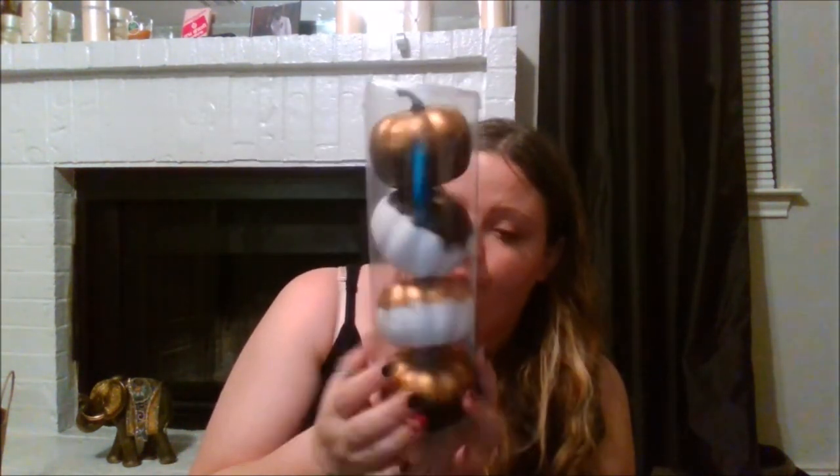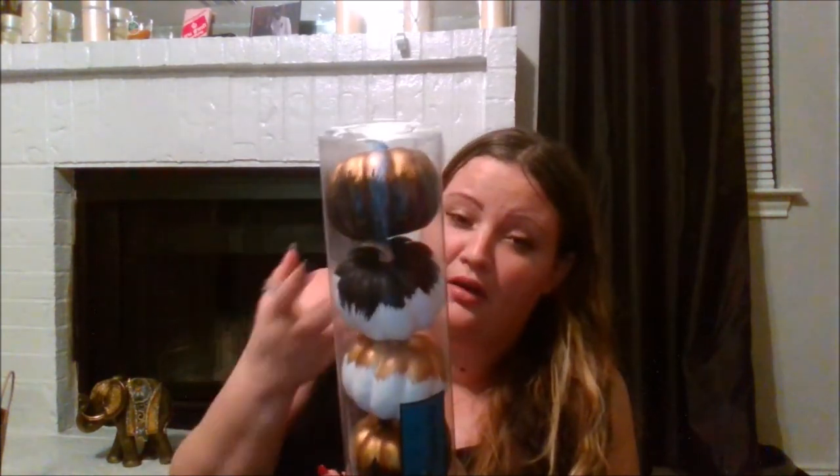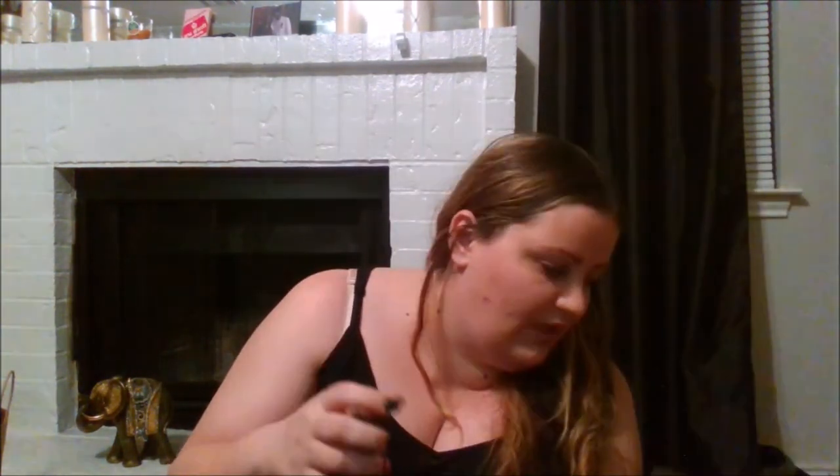I also found a four-pack of pumpkins — I think I got it for $0.30; it's regularly $3 but it was on clearance. For $0.30 I would have taken multiple packs because I found such a good deal.